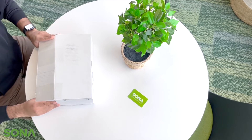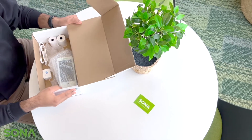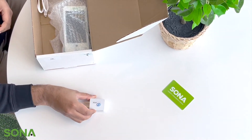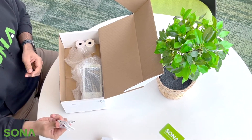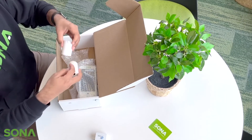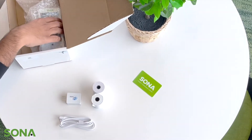Here is the box and let's see the contents inside. Starting off, it comes with a USB power adapter to charge your device. Then we have a USB cable that goes into the power adapter and then to the device. We also get thermal receipt paper for the device itself.